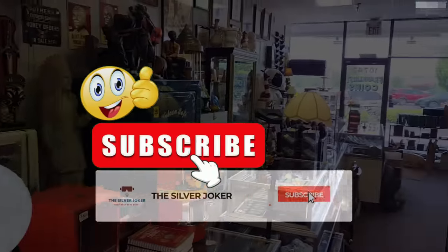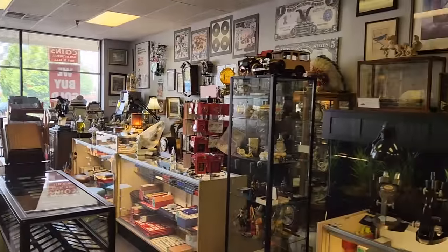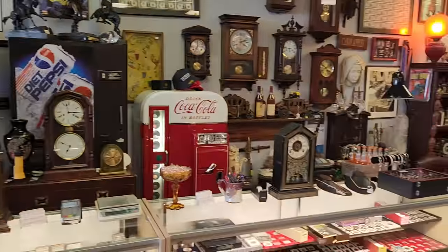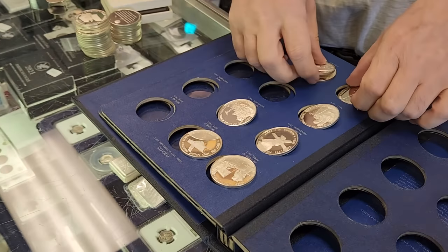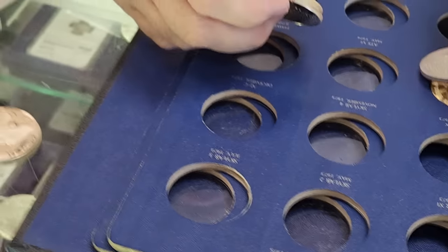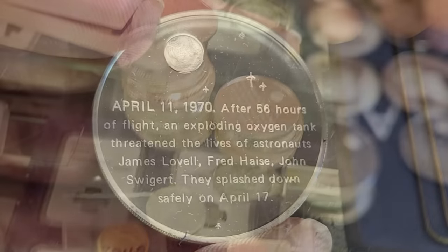All right everybody, here we are back at Franklin Street Coin. It's been a while since I've been here and done some filming — a lot of busy days in my life. I've been meaning to talk to Phil, and Phil, this just came in — yeah, the sterling set just came in. As you guys know, sterling is 0.925.